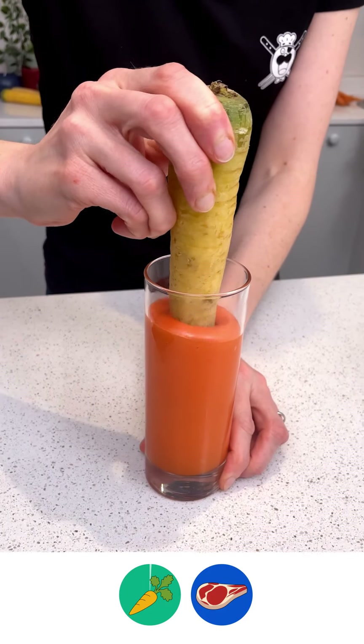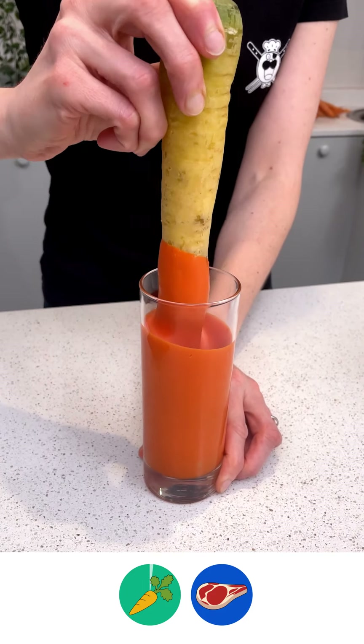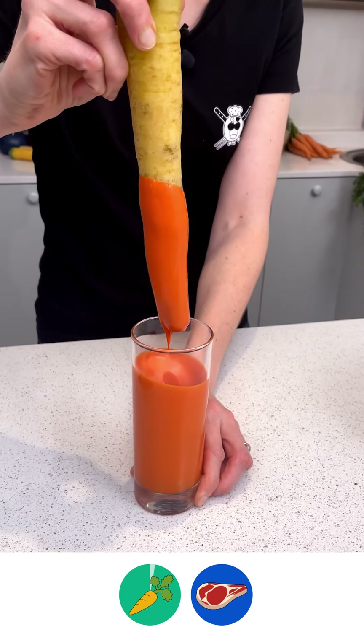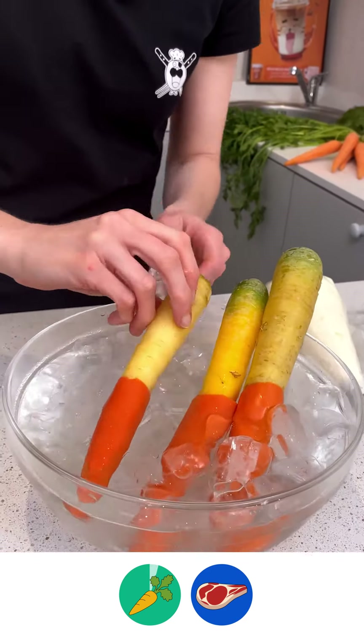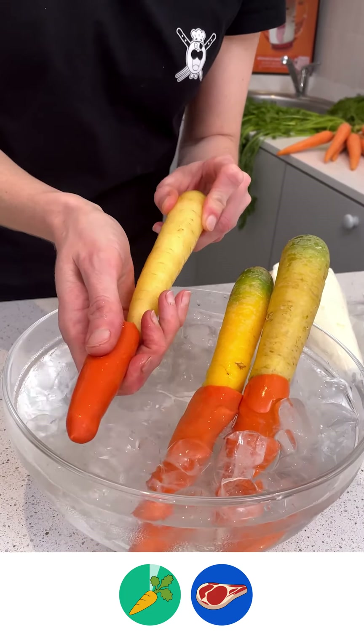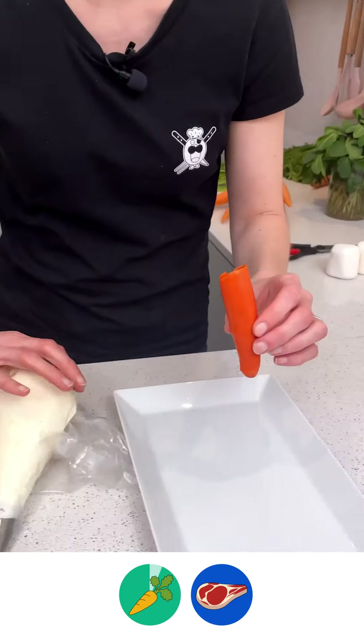Now we're going to dip into our chocolate — it's white chocolate that we've dyed orange. I'm just going to stick that in to take off any of the excess, then bring it over and place it into our bowl of ice water. We have some there already ready, and you're just going to slip that off.